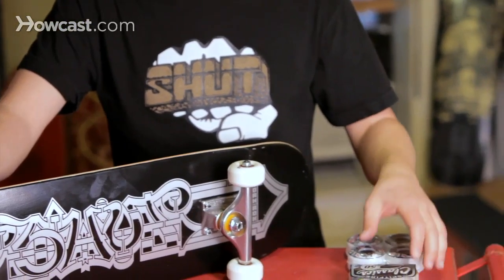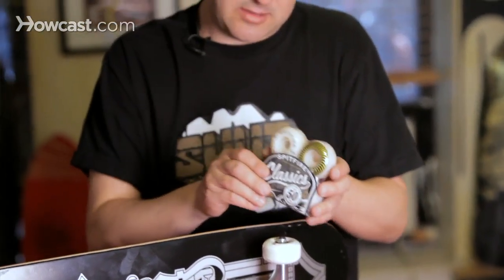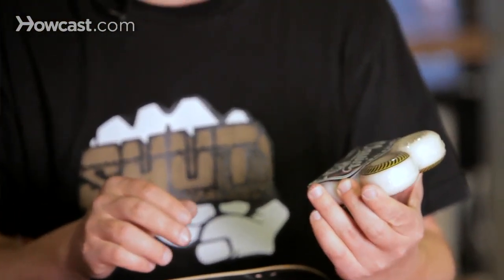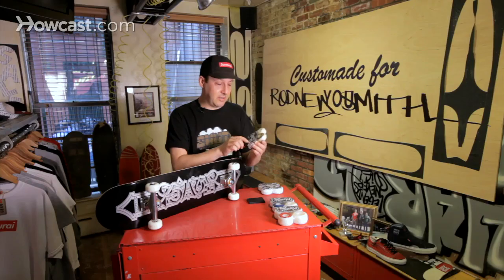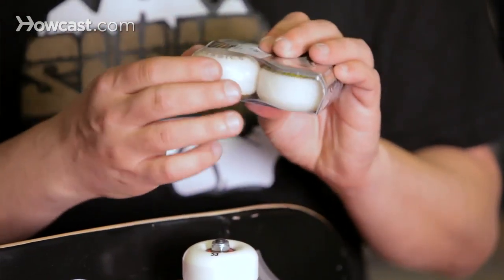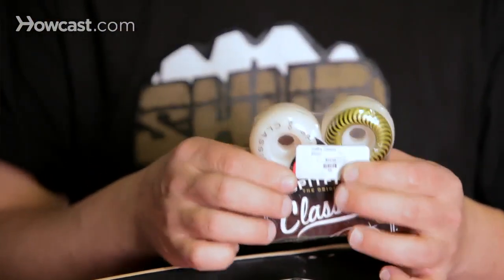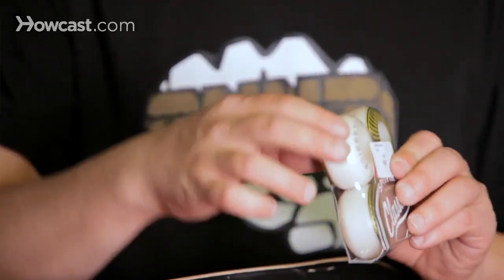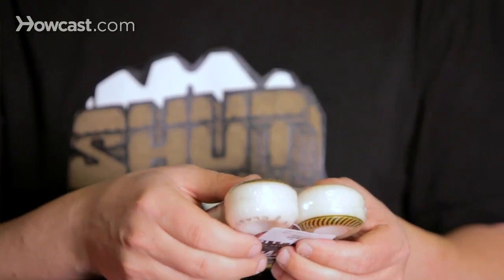Right away, let's go right to the smallest. This from Spitfire — this is the 50 millimeter. 50 millimeter is the measurement on the wheel, and then we're also going to have a durometer. A durometer is going to tell us the hardness and softness of the wheel. As far as this wheel's profile, this is considered a standard street skating profile wheel. When I say profile, I mean the look and feel around the outside of the wheel.